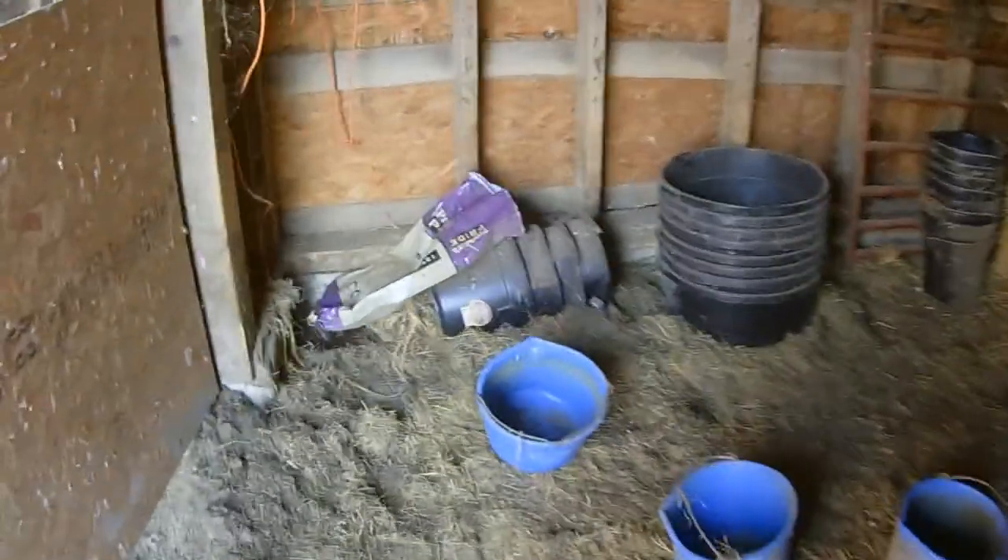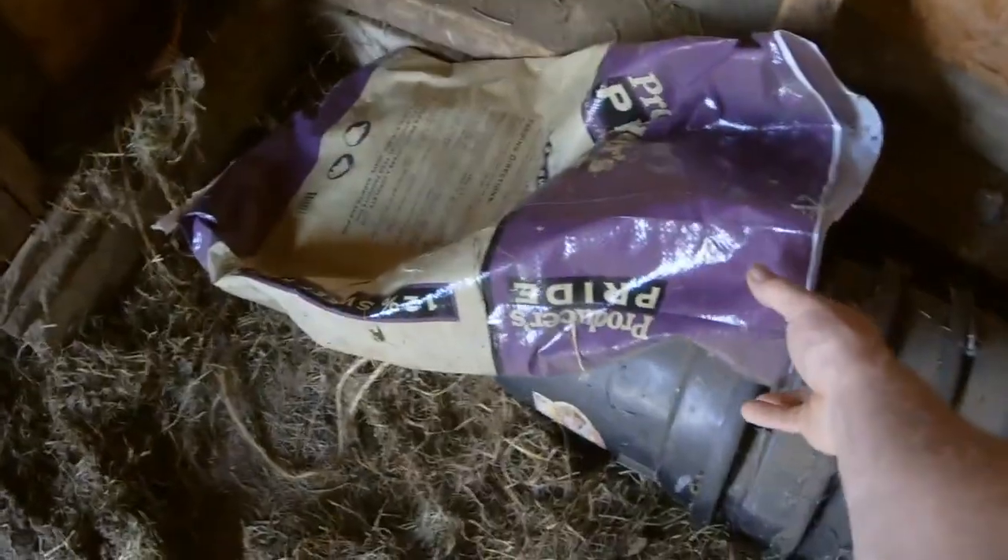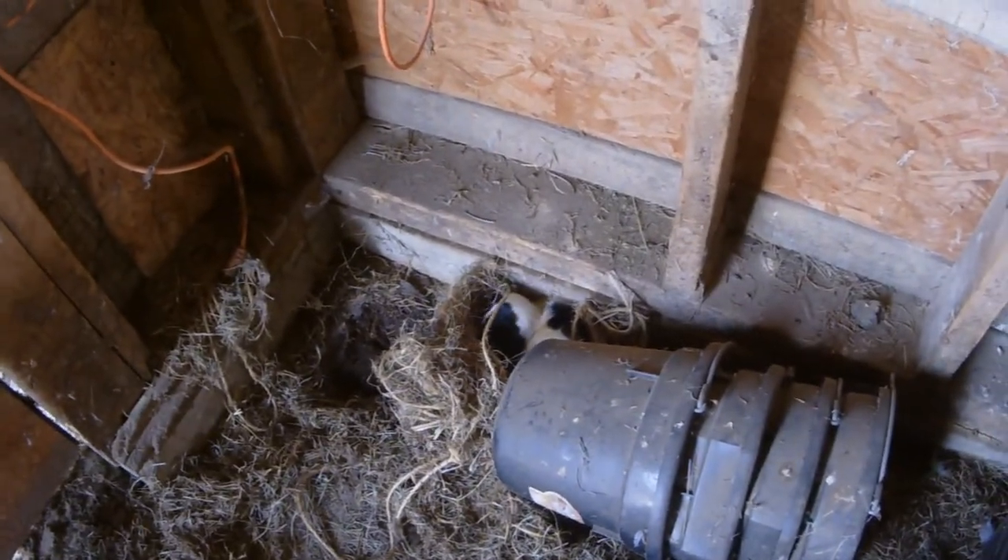Okay, so I came in here to get a bucket of feed and I was gonna pick these buckets up — look what's underneath! A little skunk.